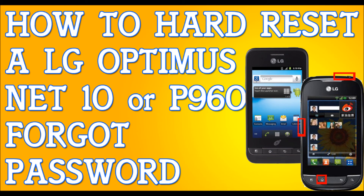And basically it'll just restart itself — it'll turn on by itself. And that fast, that simple, you have just hard reset your LG Optimus Net. That simple, that fast.